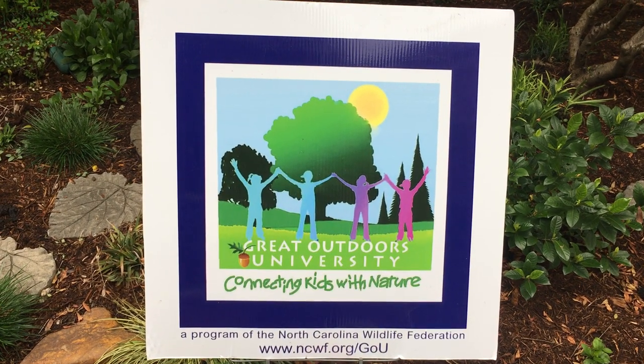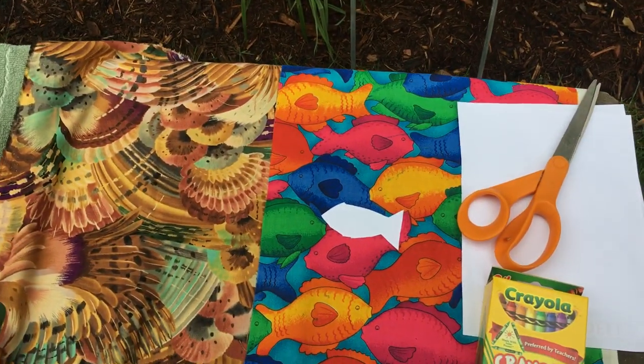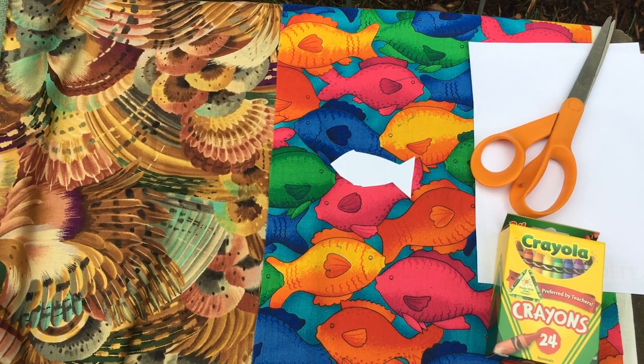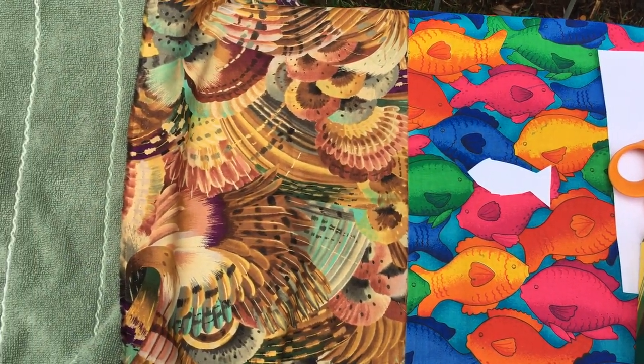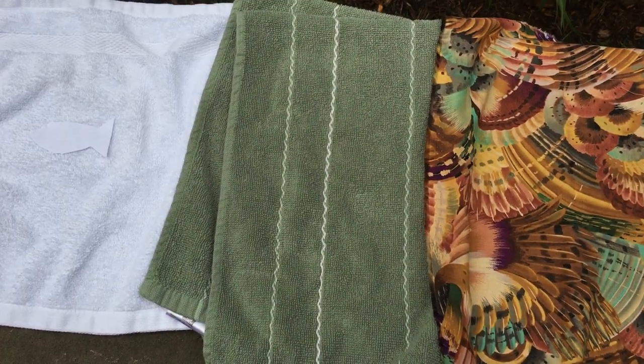Hi, this is Mary with The Great Outdoors University and I have an activity that I think you will enjoy doing today. All you will need is scissors, crayons, paper, and some different colored materials, whether it's a dish towel, a washcloth, or other materials you may have around your house.